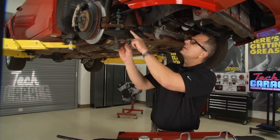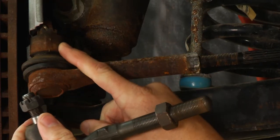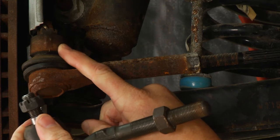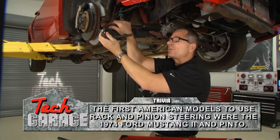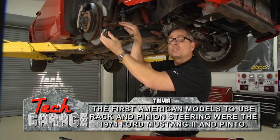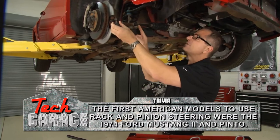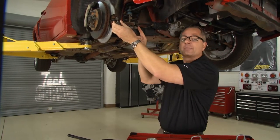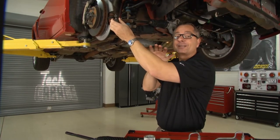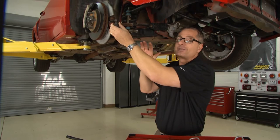The first thing I want to look at is the tie rod end. The tie rod end comes out here and connects right to the spindle assembly. It's pretty simple to diagnose — just grab it, pull it, wiggle it. If there's any slop or it's moving back and forth, that'll cause looseness in the steering. Here's a good tip: if you ever change your tie rod end, go ahead and count the threads and put it back to the same spot, because that affects toe alignment. That'll at least get you to the alignment shop.